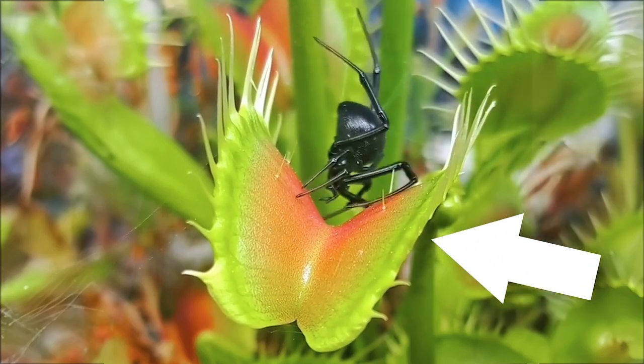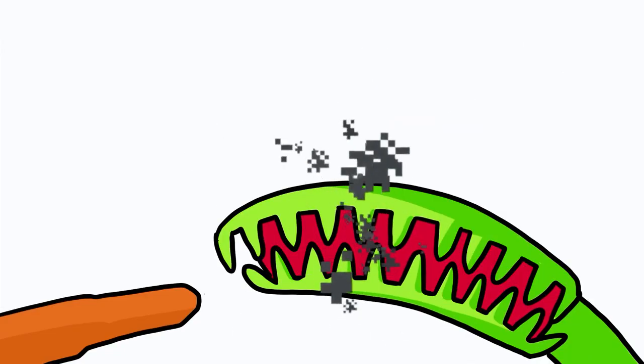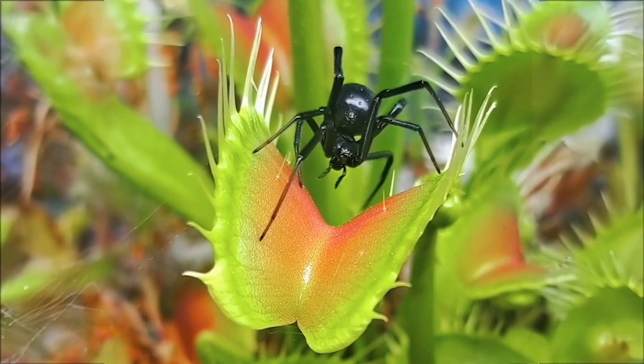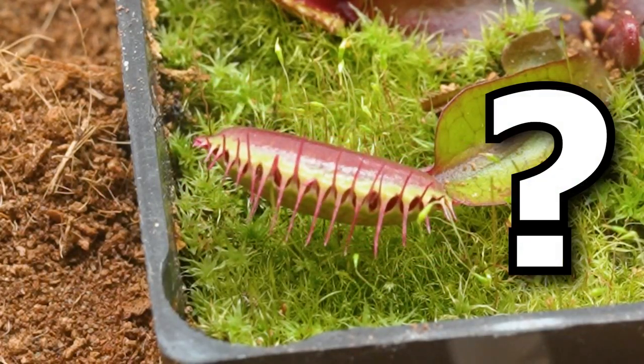If a black widow walked into a Venus flytrap, what would happen? Would the trap close on top of the spider and eat it? Or would the black widow be able to use its venom to squeeze its way out? I'm going to be testing just that, along with tons of other insect types to see how strong Venus flytraps really are.